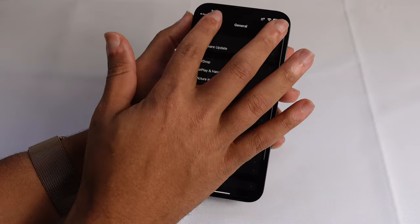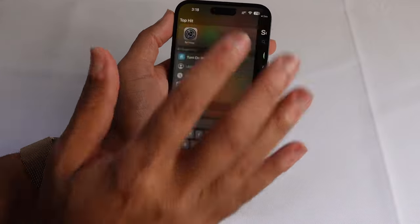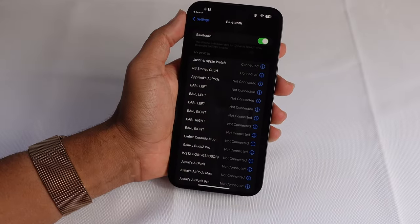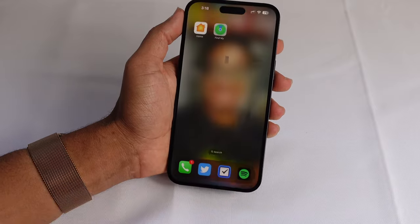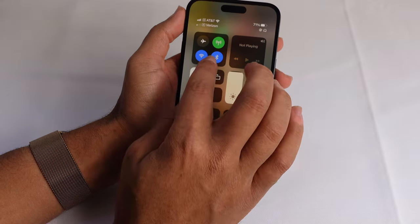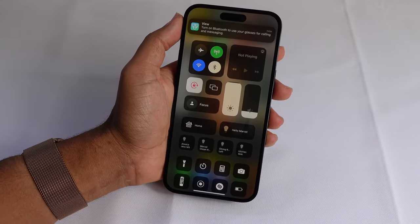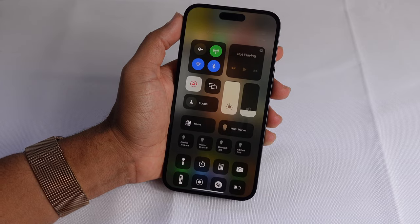Another important feature you'll need to make sure is turned on is Bluetooth in order for your AirTag to work. Go to Settings, and near the top it says Bluetooth — make sure that this is turned on so your iPhone is discoverable. You can also make sure Bluetooth is on through the Control Center by swiping down from the top right. The Bluetooth icon being blue means it's turned on. Tap it once and that will turn Bluetooth off — some devices will not work if Bluetooth is turned off. So turn Bluetooth back on. Bluetooth connections enabled.